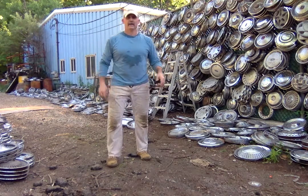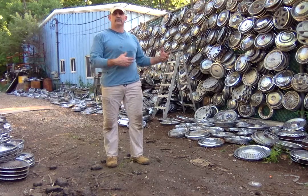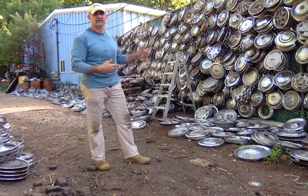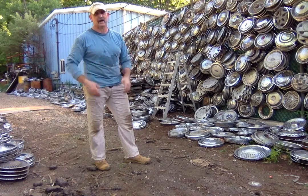Hey guys, Mr. Tepper here again. I'm still in my buddy's junkyard in Brewster. I'm still helping them sort out the hubcaps, and as you can see from behind me, it's grown quite a bit since the last time.